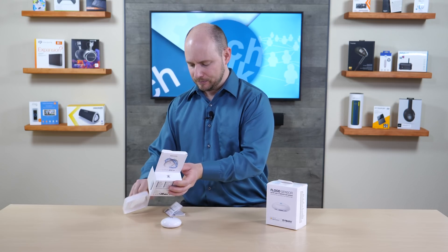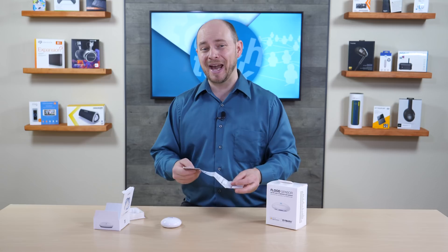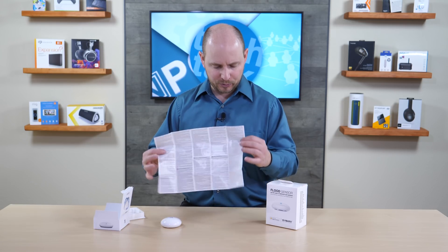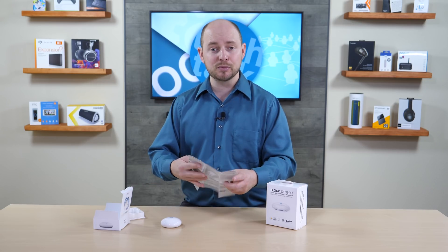Further in the box, you have some instructional materials to walk you through adding this to your Z-Wave network and getting started. It seems to be pretty informative, yet kind of short and straight to the point. You also have multiple different languages, so everybody's covered. That is the Z-Wave version of the water sensor.